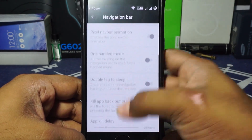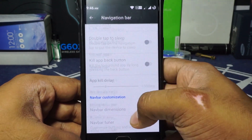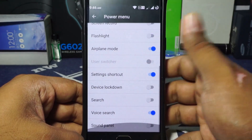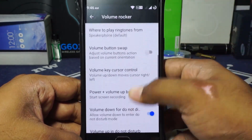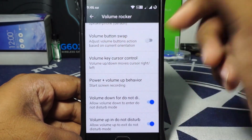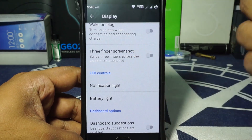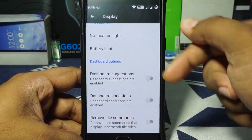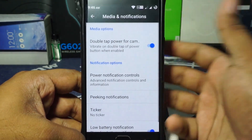Navigation bar is available with pixel navbar animations, though I personally don't use it. Power menu can be customized. Volume rocker customization is available with cursor control, which is really great. Display options include external desktop, wake on plug, and three-finger screenshot. Notification light and battery light can be customized, and dashboard options are available for suggestions, conditions, and removing time summaries.